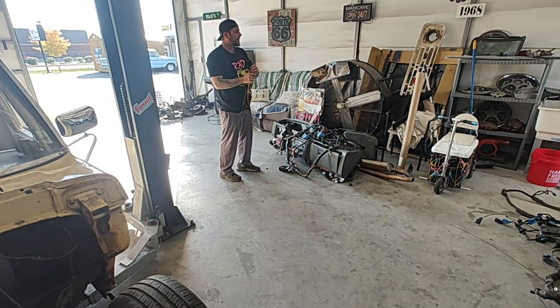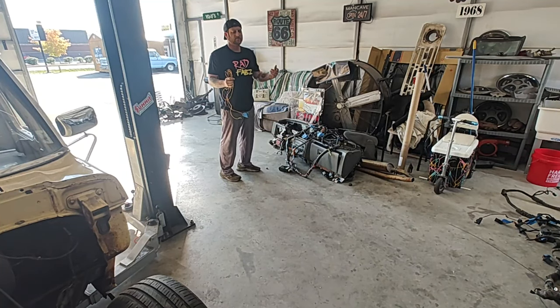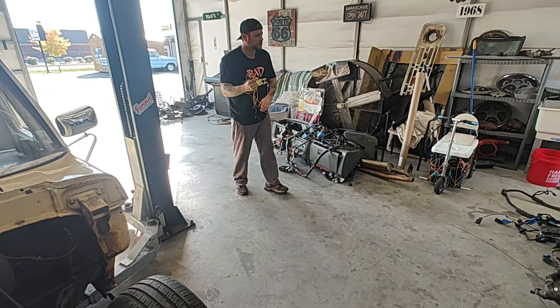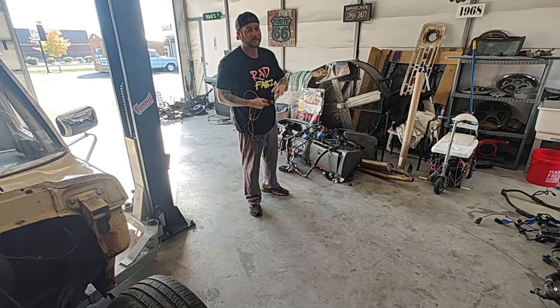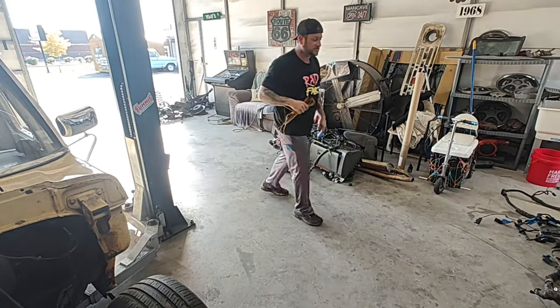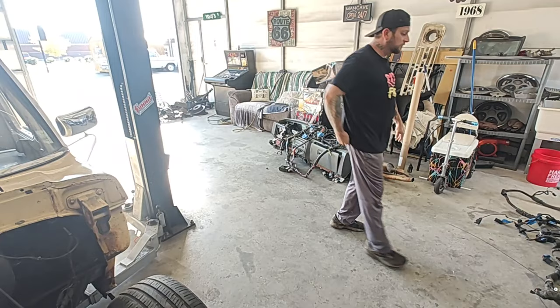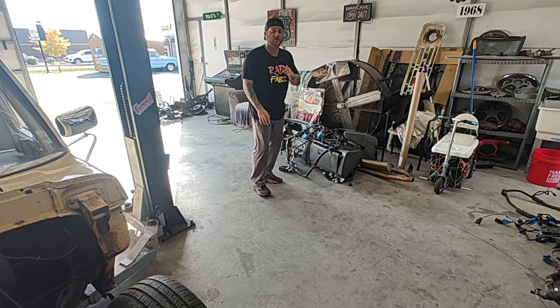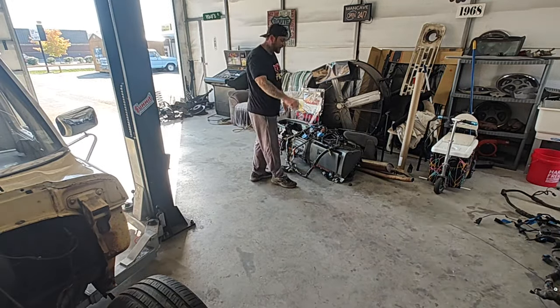These are just a couple of wires that were bypassing the AC — someone messed up the AC and it was running off a toggle switch. We may have to wire this back up if we can't figure out the issue, so we're going to set this to the side. Hopefully your AC and all your buttons work and you won't need a toggle switch, but if you do, we'll hook that back up.